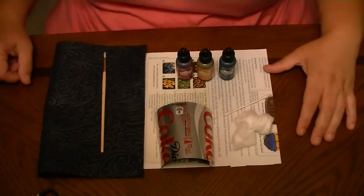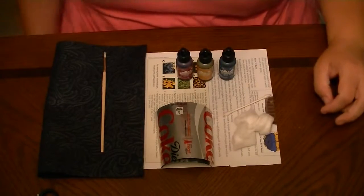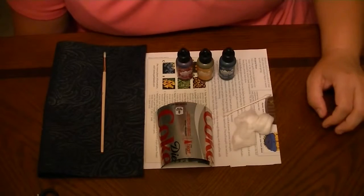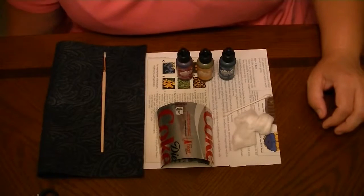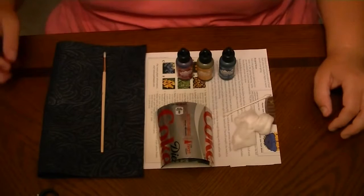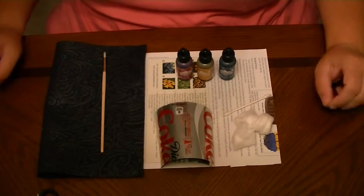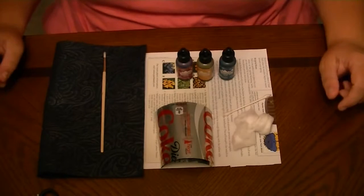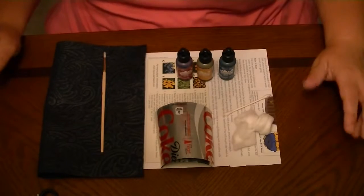Hey there, Trisha with Upcycled Stuff. Today I'm going to go over a few tips and tricks for dressing up your soda cans that you're using, either for wall art or to make jewelry or garden decorations, whatever it may be. I just want to say that I'm not an expert, I don't do a lot of it, but I'm going to share some of the tips that I've learned about embossing and using inks on soda cans.